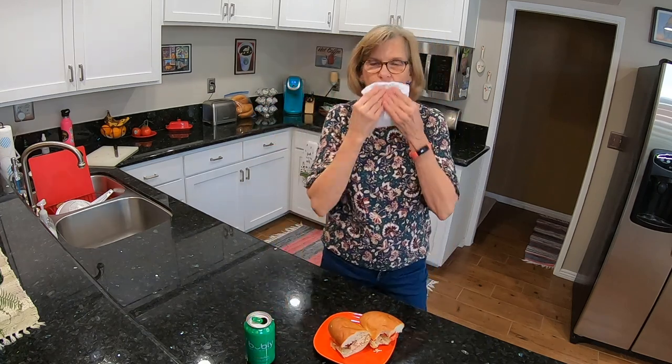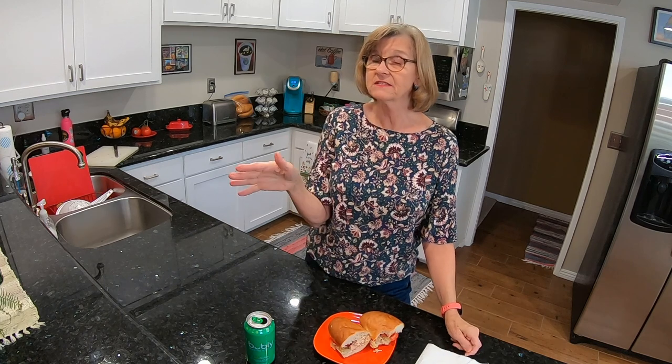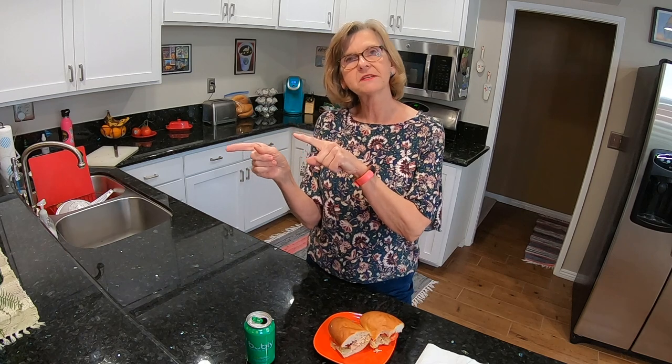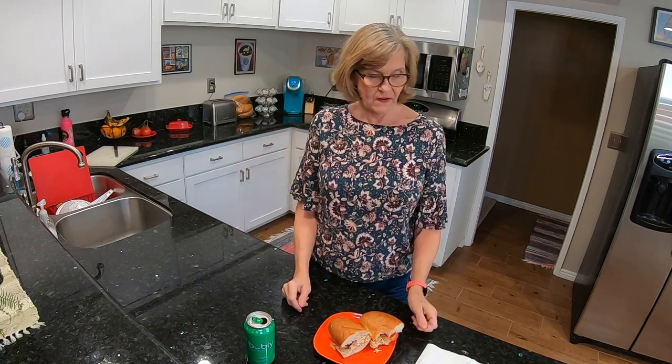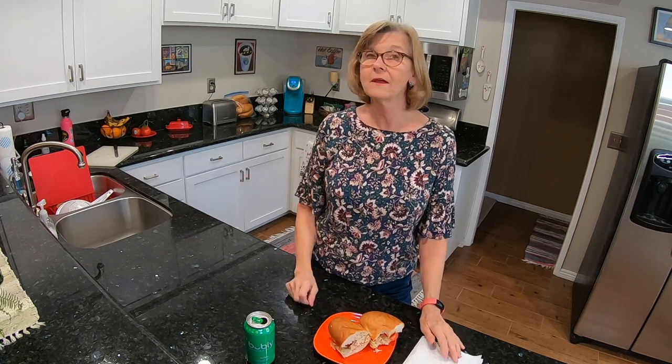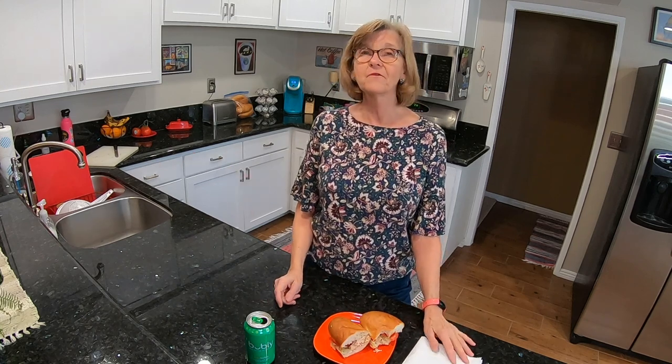I'm going to finish eating this, but that is it for now — thank you for watching. Quick reminder: next Sunday is Super Bowl Sunday, so I will not be posting a recipe or cooking video. I'll see you the following week after that. Thank you for watching my video and I'll see you in the next one — bye!